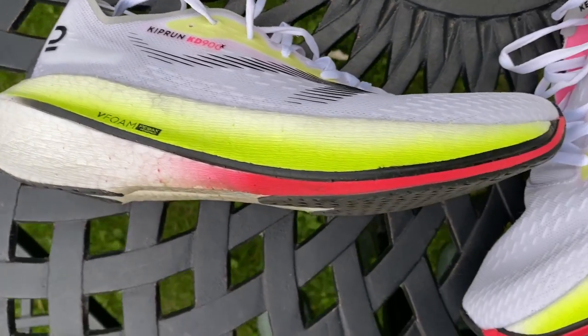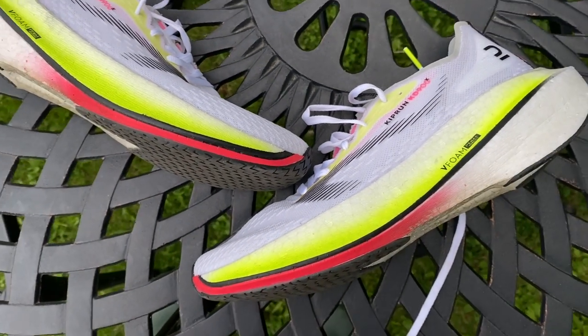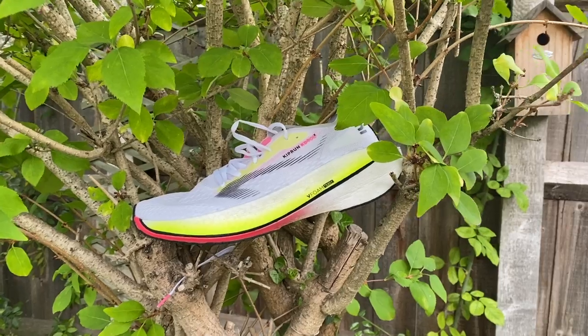Some of the best foams in the market — things like Nike ZoomX — are made from PEBA foams as well, but they're a very different feel. This feels much firmer to the touch than ZoomX, for example. So just have to see how it feels on the run.